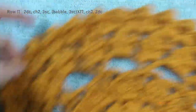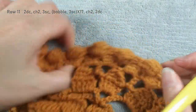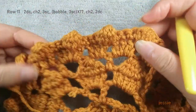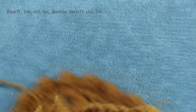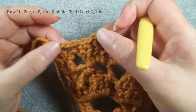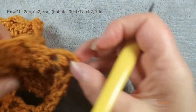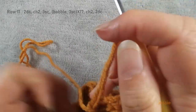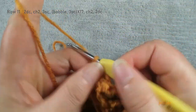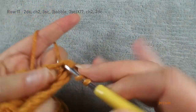We have seventeen bubbles: one through seventeen. This side we should have three single crochet after this bubble, and the beginning we also have three single crochet. Then we turn over. Finish this double crochet, we do chain three, turn over, finish this side two double crochet. We start row twelve.